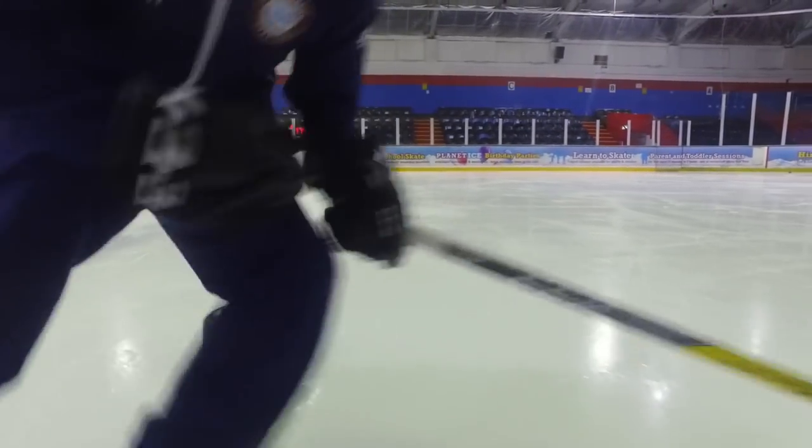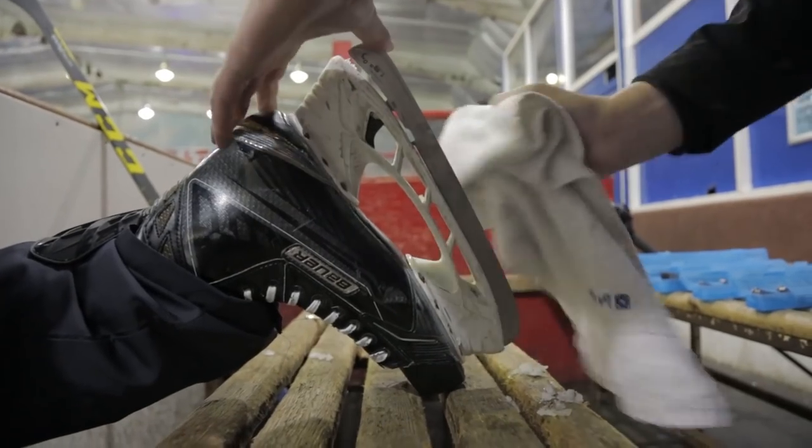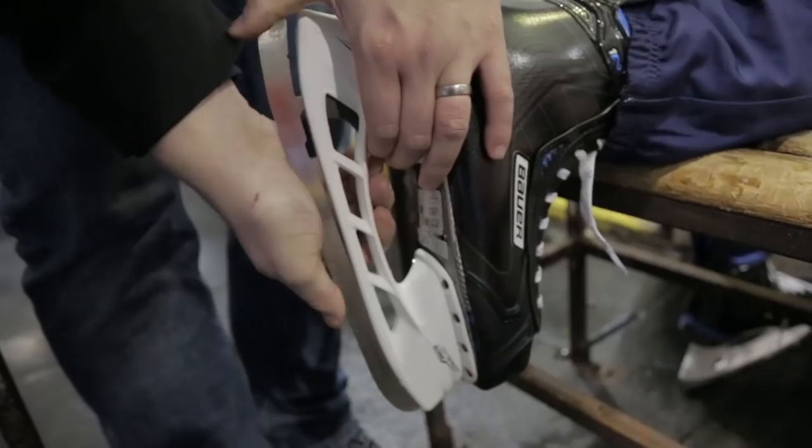The best way to think about profiling is think about a race car on a racetrack. Depending on what car it is and what conditions it's driving in, you change the tyres to fit the conditions. It's exactly the same as your blades and profiling — depending on your style of play and the way that you like to move on the ice, you profile your blades accordingly. Our blades and our skates are the most important piece of equipment we have on the ice, so doing anything and everything we can to give us an upper hand over our opponents is essential. Let's find out exactly how big a difference profiling makes.